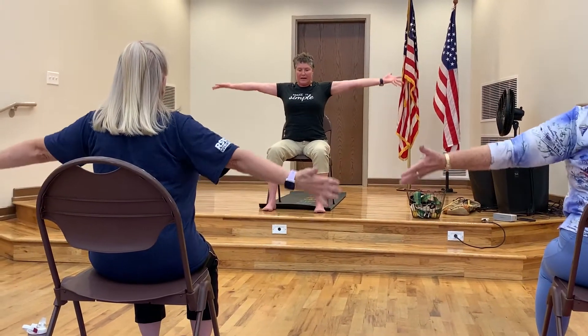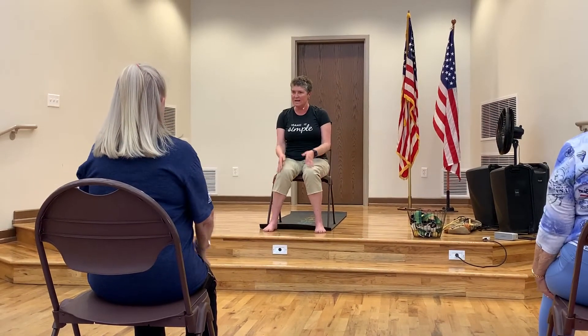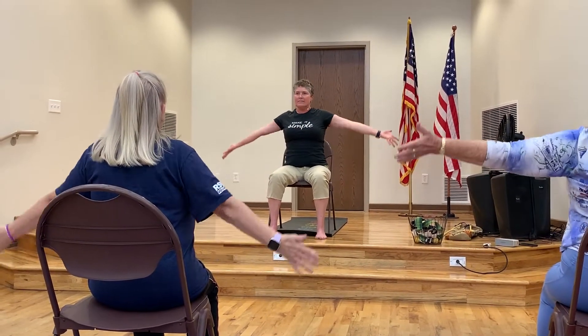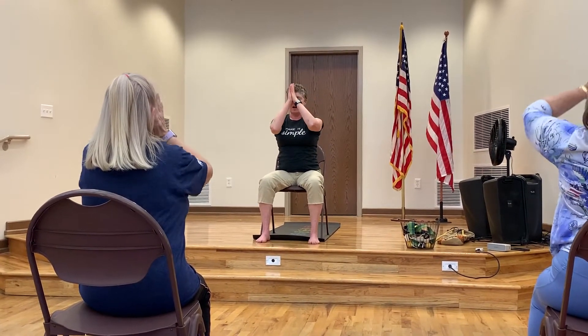We're going to do two more of those, just fully extending out and up and exhaling. You can breathe out through your mouth. If you want to breathe in through your nose, bring your palms together this time and exhale, bring your hands down in front of your eyes, your nose, your throat, and your heart. Just pause here for a moment and then relax your shoulders.